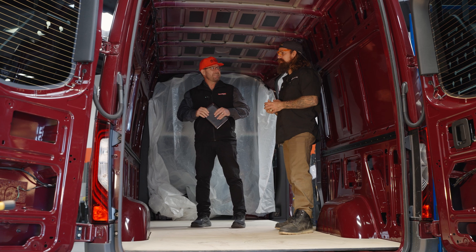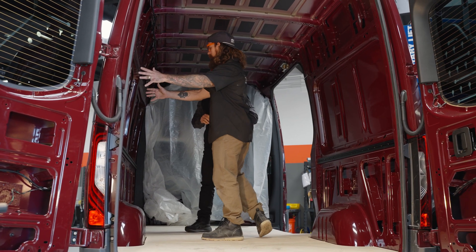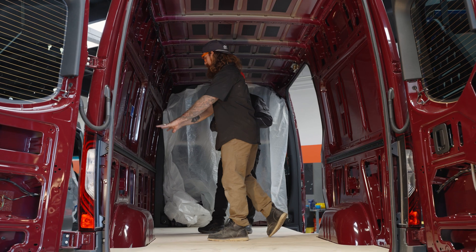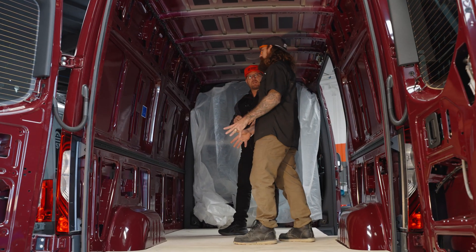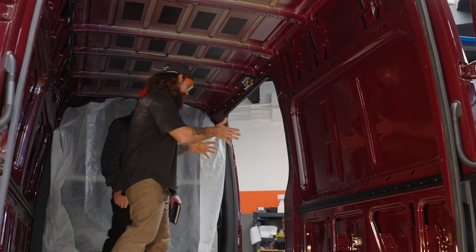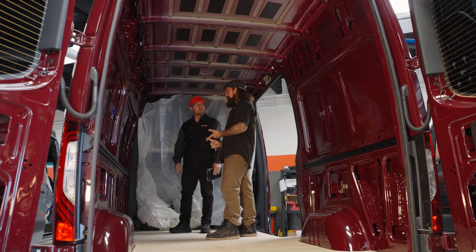We've had talks about how we're going to display your electronics. We're going to have a window right here. This area is going to be like a bench — you can take the cushions off, but it'll be clear plexi. Standard sink cabinet will be right here.